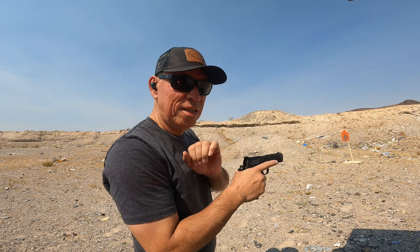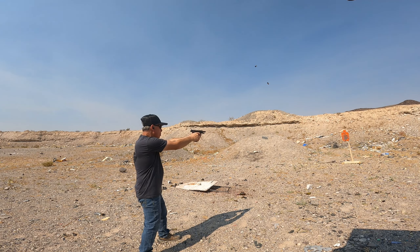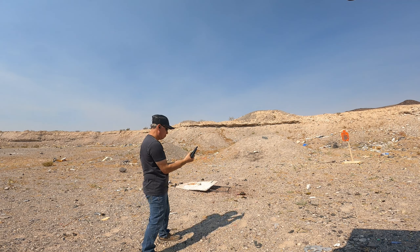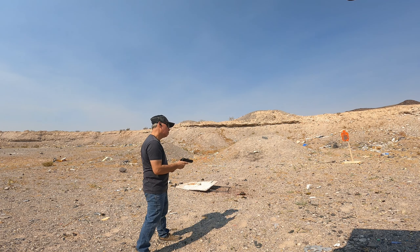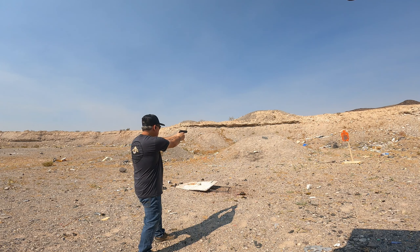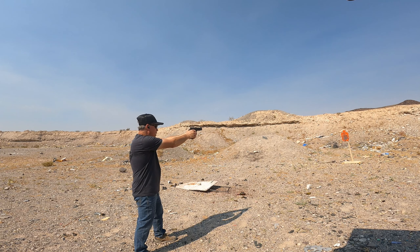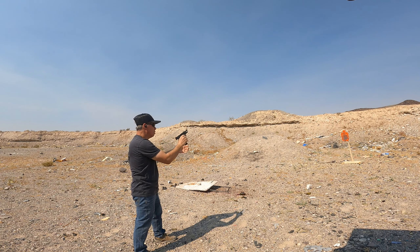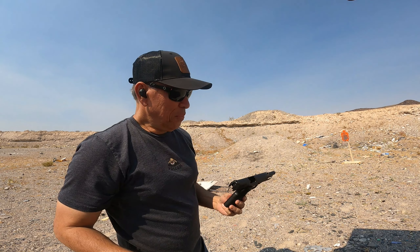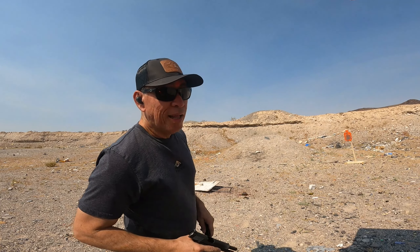Let's see. That was fine. I guess you really have to break it in, but it shoots pretty good when it shoots. Let's keep going.